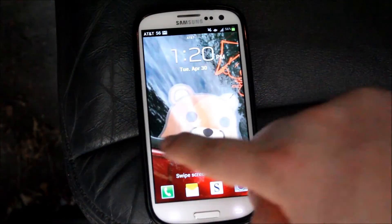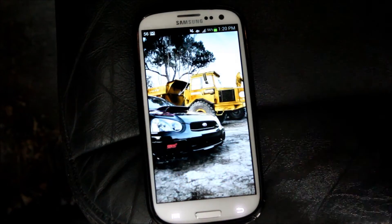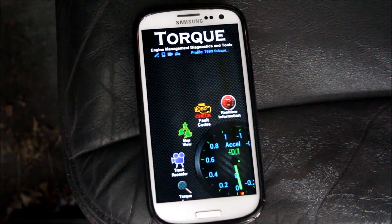What you want to do is open the Torque app. You can have the settings to automatically turn on your Bluetooth, which is what the OBD scanner communicates with.